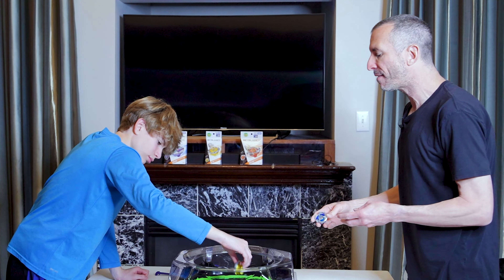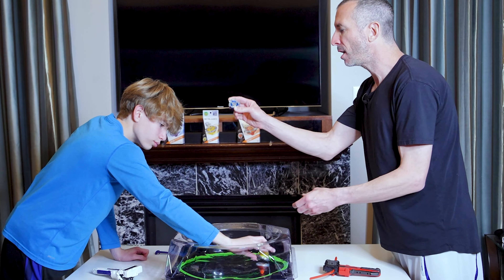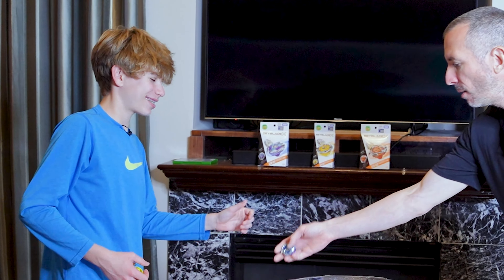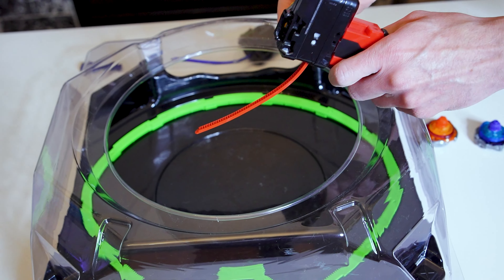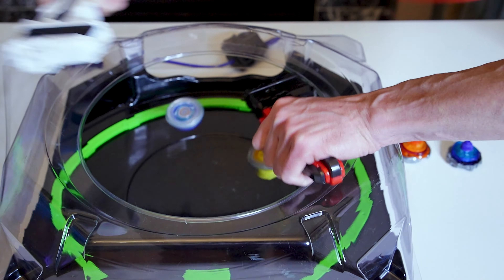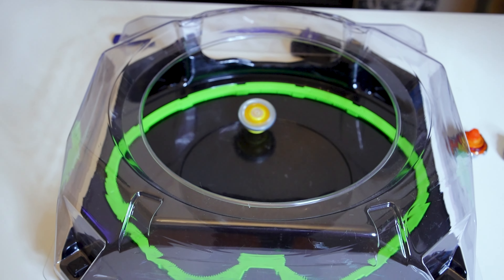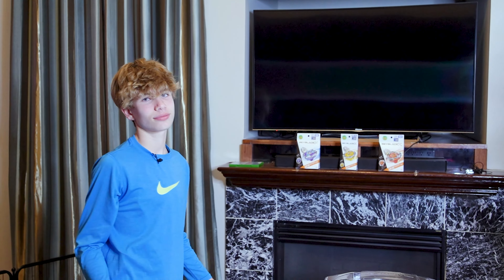We're going to have a BX bay versus UX bays — Dran Sword against all three UX bays. First up, Dran Sword versus Wizard Rod. Three, two, one, go — shoot! Oh my god — the stamina bay knocked out Dran Sword! That's impressive.